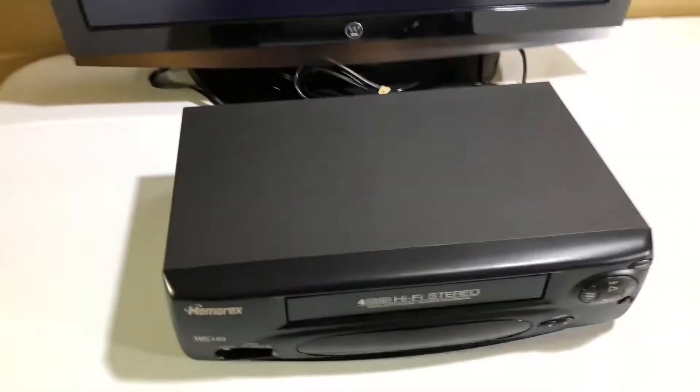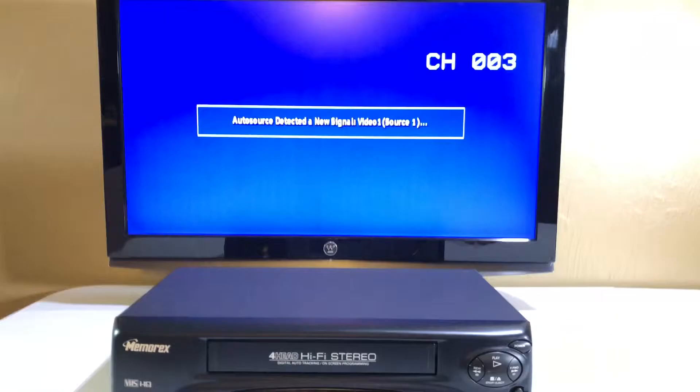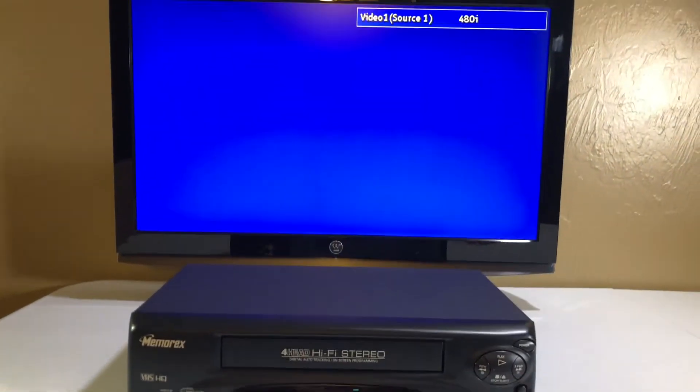Let's start off by powering this unit on. Unfortunately, it does not come with the remote control, but as you can see, it powers on easily.